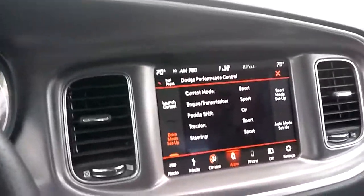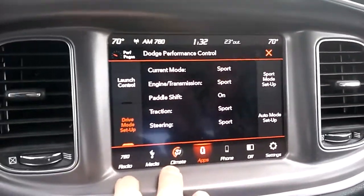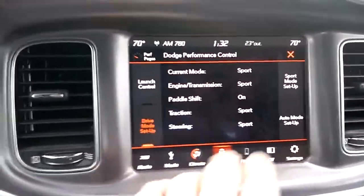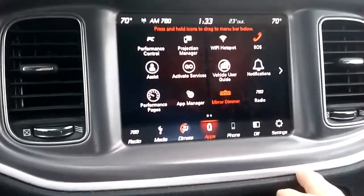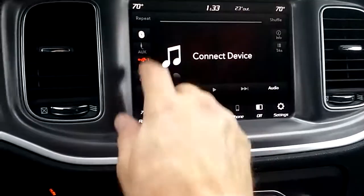It really moves out through eight gears. In sport mode, this car is basically track-pack ready with the 20-inch rims. You essentially have a track-pack car even though it's only a V6, so it might be a little down on power compared to the V8, but it's a pretty wild car. You've got the media options there.